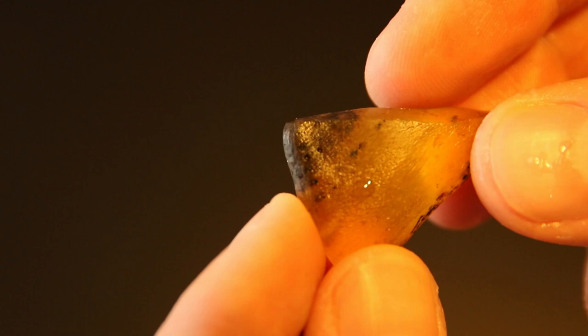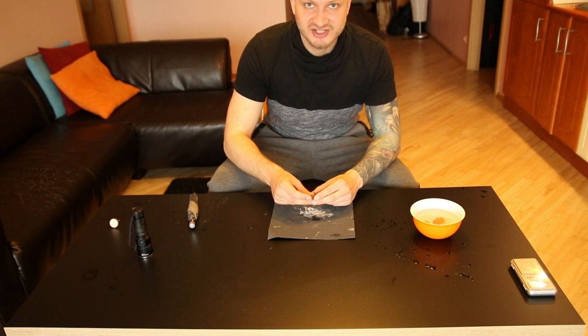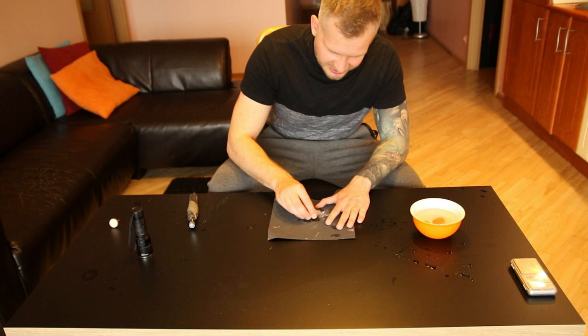Now I will take my sandpaper, do a pre-polish on the piece, and then finish with Dremel polishing paste. I found my 600 grit sandpaper - I will be adding lots of water to reduce friction so it will be less scratched and give a better pre-polish. After 600 I will move to 1500 grit and repeat the process.